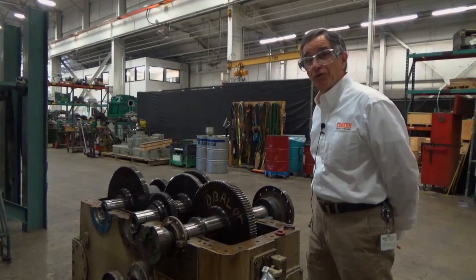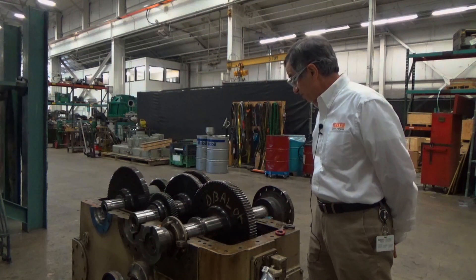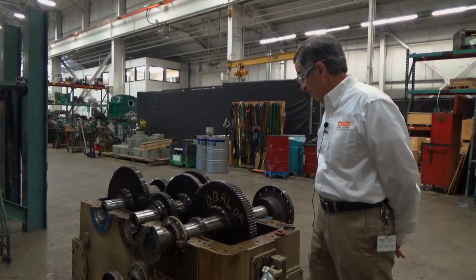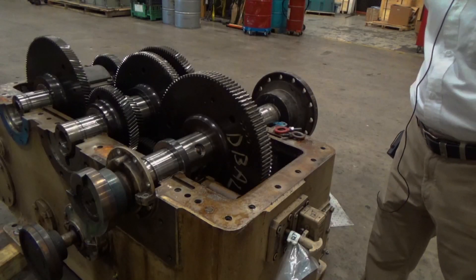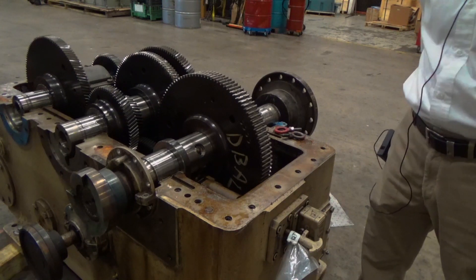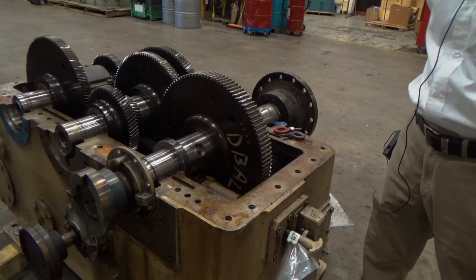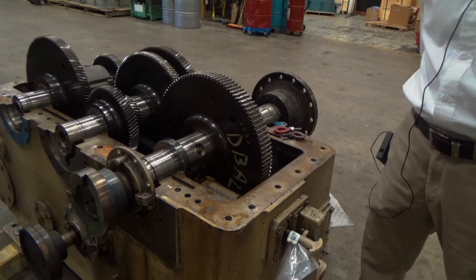I'm going to discuss the overspeed trip mechanism, show how it works, and demonstrate what a trip looks like. The overspeed trip is a mechanical safety device that protects the entire system in case the load is dropped off the generator, and prevents the turbine from going to overspeed, which would be very dangerous.